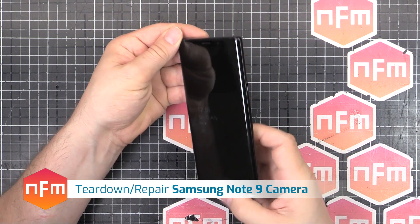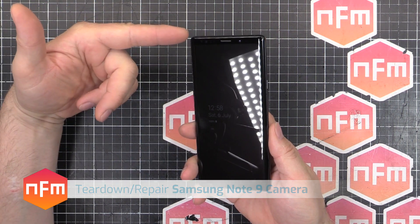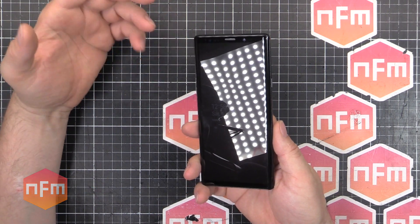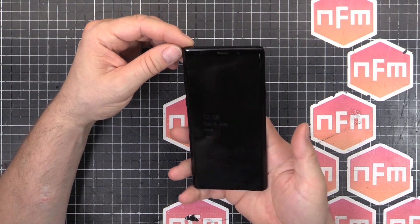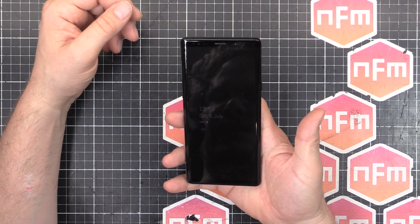Hey, time to play with the old Note 9. A while back I dropped it and broke the screen. I was using it like that for a while but it was getting annoying and it was no good. While I had the chance, I sent it off to get fixed.